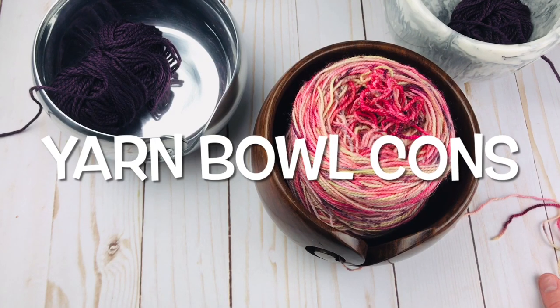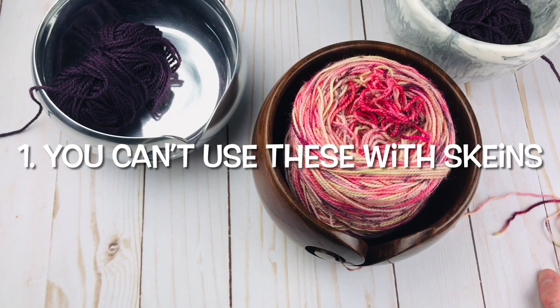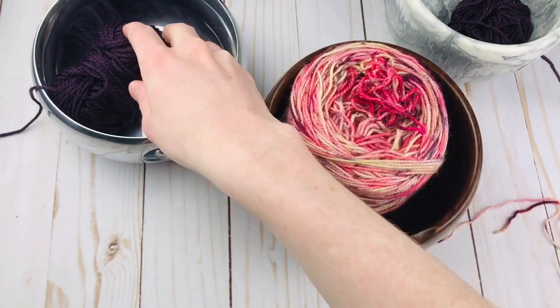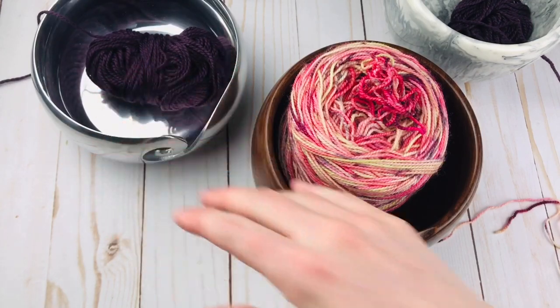So now let's get into the cons. There are some cons to yarn bowls, and there's one really big one I can think of. Maybe this won't be a con to you — it really does depend on what type of crocheter you are and what types of yarns you use. The biggest con is that you really can't use these with skeins. You have to use either cakes or balls of yarn, and even balls are a little bit more tricky to use than cakes.